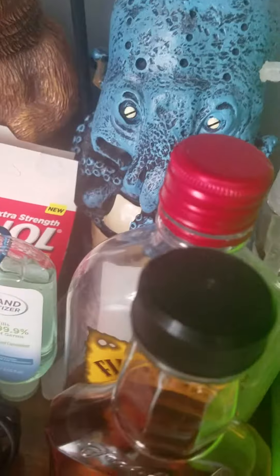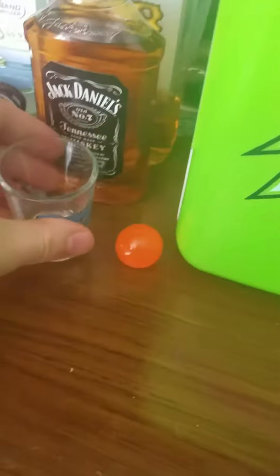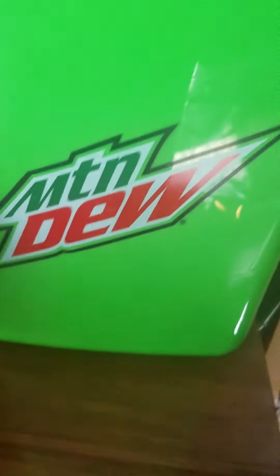Here is my Corona Extra bottle opener, here's Jack Daniels, we have Fireball right there, here's my shot glass.